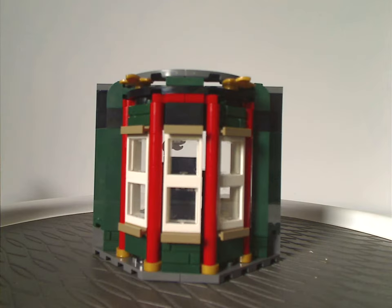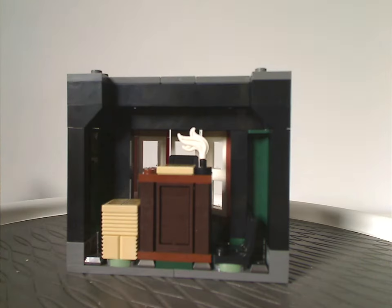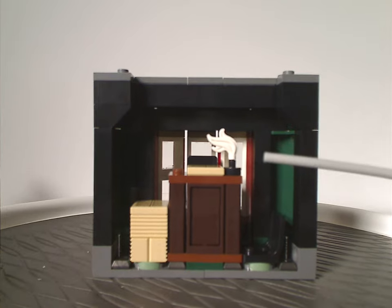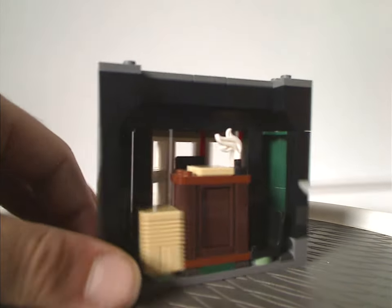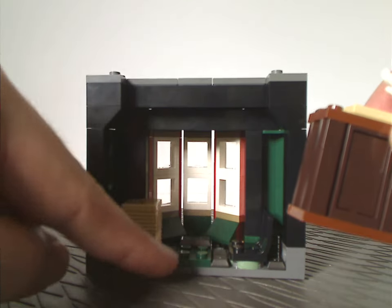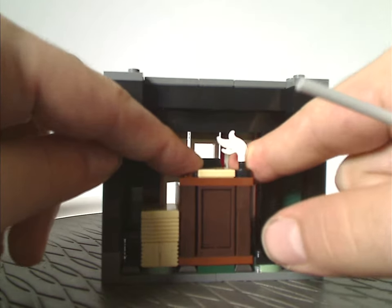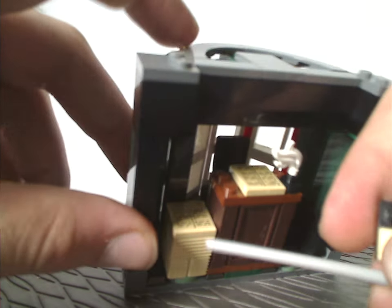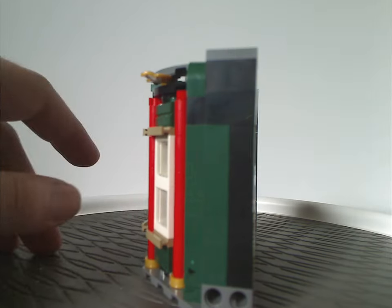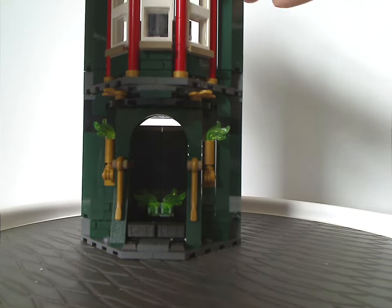The next section has a similar build from the front. Turning around, you get a large desk with the recent feather piece used as a quill, and a chair on the side with another above. It's attached by a few studs and gold bar pieces. You also get groove pieces with a sticker tile to look like a stack of papers or newspapers. The sections are modular, just like the recent Hogwarts sets.